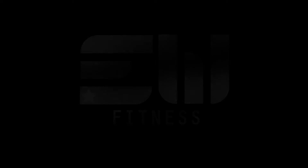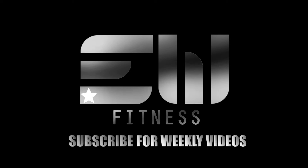Be sure to check the links in the bio for discounts on products, supplements, as well as online fitness coaching, custom diet plans, and meal plans. New videos coming out every week, so be sure to subscribe.